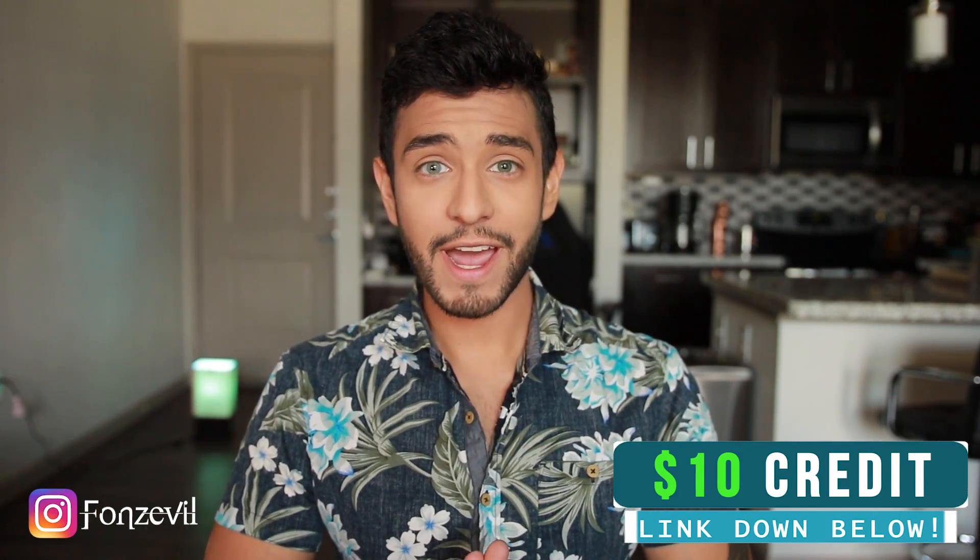Hey there guys, welcome back to my YouTube channel. My name is Fonz and I'm bringing you a comparison video. Hydrocore Jade and Hydrocore Ipanema are very, very similar and a lot of you guys have been requesting a comparison video, so here it is.